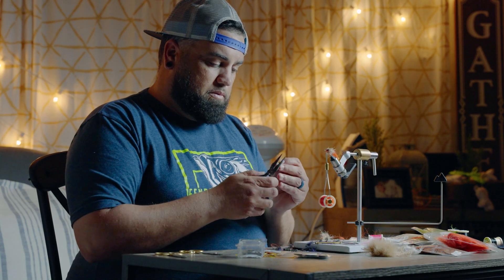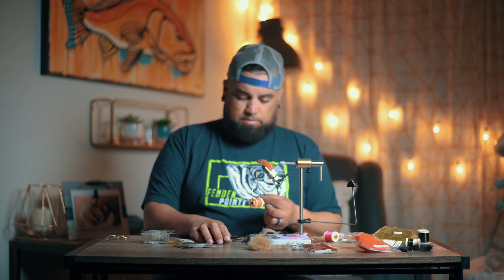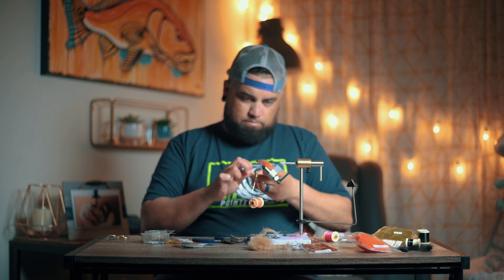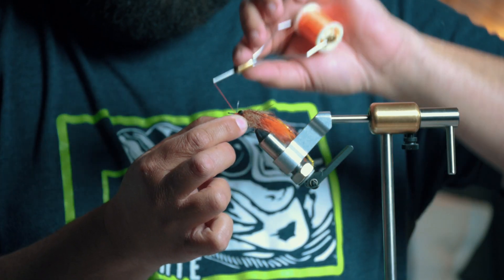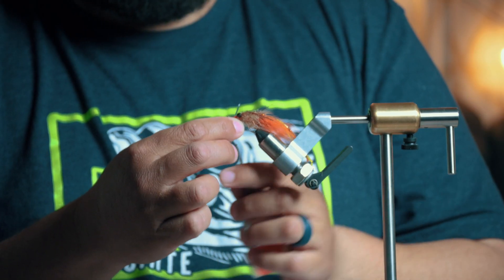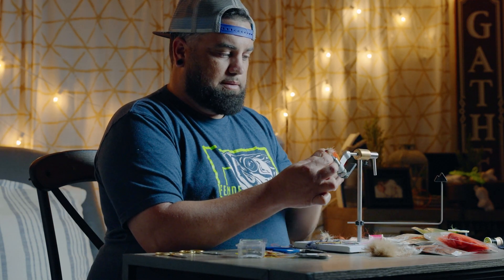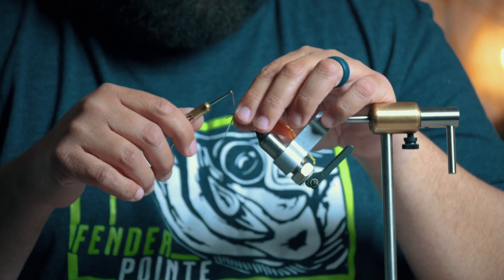You're going to need some Cortland 50lb for the weed guard — this stuff is really tough. You're going to fold it like a U and pinch it, go over the hook, wrap it four times loosely in front of it, then pull it down nice and snug. Now wrap it three times behind it, and then you cross it.